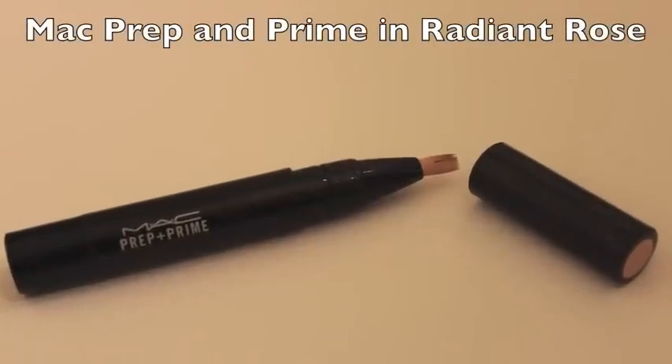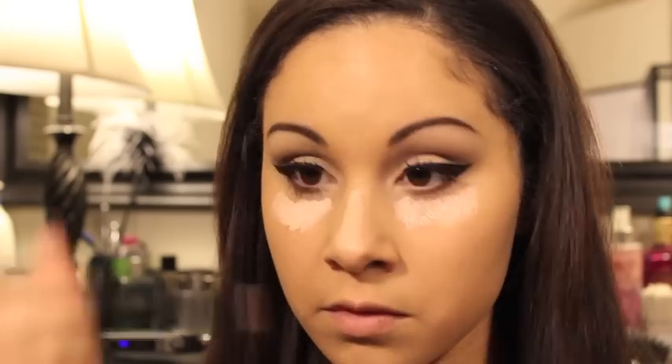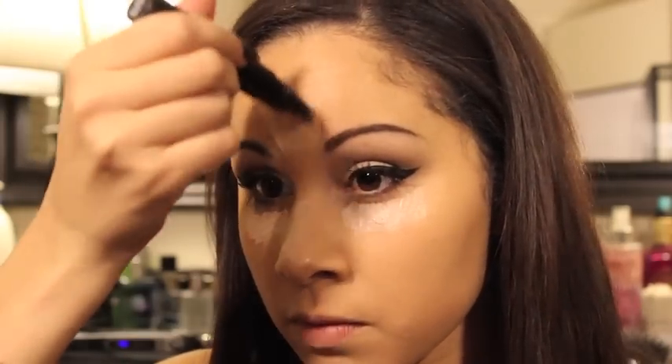Next I'm using the MAC Prep and Prime in Radiant Rose and I'm applying this under my concealer just to really highlight these areas. As you can see, I applied it under my eyes, on the bridge of my nose, and on the center of my forehead. Then I'm going to go in with my Beauty Blender just to make sure that everything gets blended out.